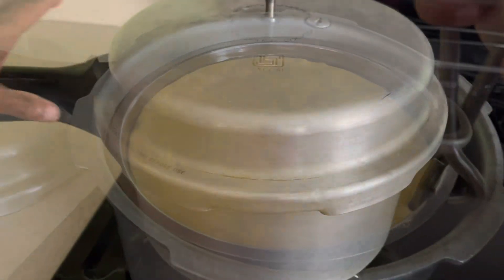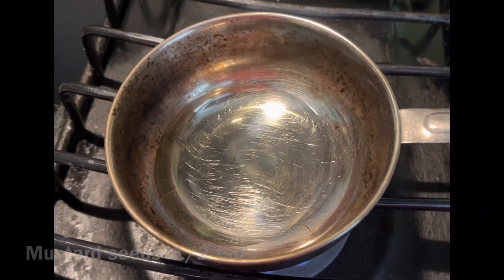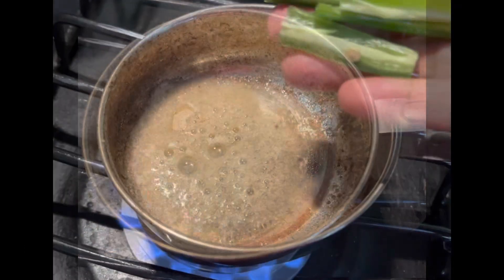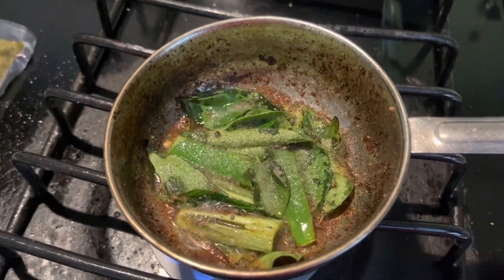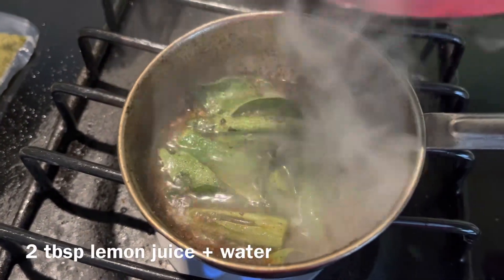I'm going to place it in the cooker or idli cooker and cook for 10 minutes. While it's cooking, we can start tempering. In a pan, add oil, mustard seeds, and hing — let them splutter.